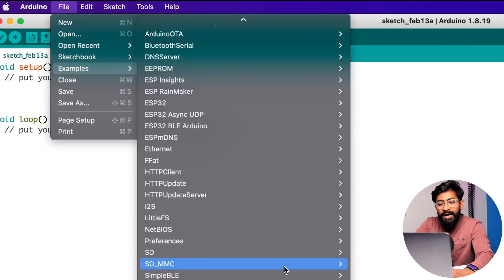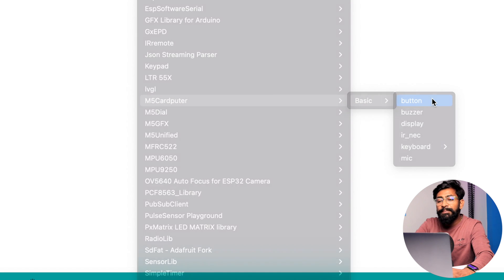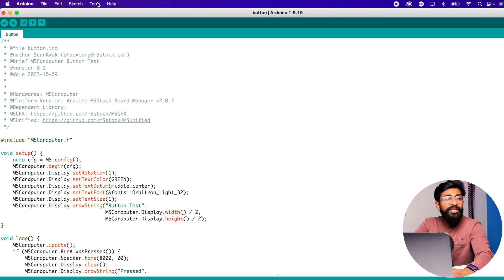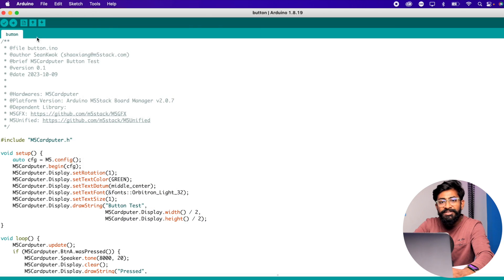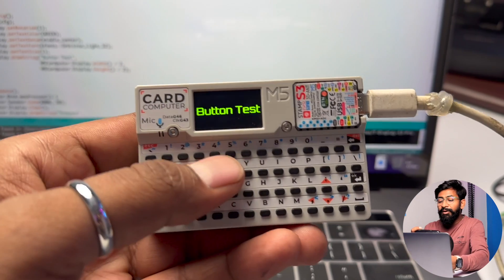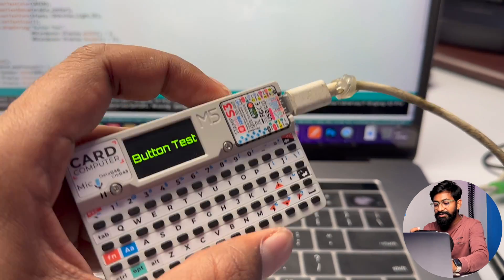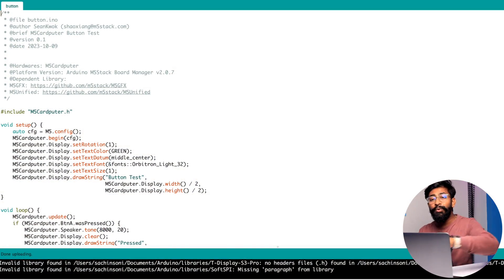Now let's test an example code. Go to File > Examples, scroll down to the cardputer library, go to Basics, and try the button example code. Select the right board which is M5 Stamp S3 under M5 Stick Arduino, select the COM port as ESP32-S3D module, and hit upload. The code uploads successfully. On the screen we see 'button test' written, and if I press the button at GPIO0 it says 'pressed' and 'released' along with a beep on the buzzer.